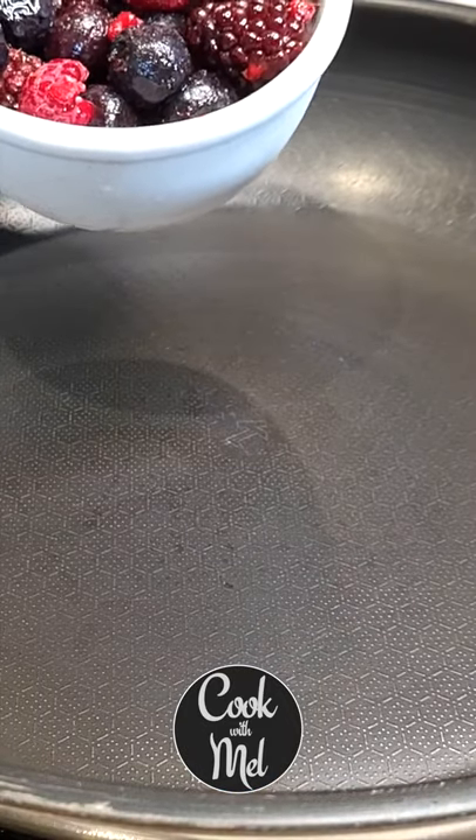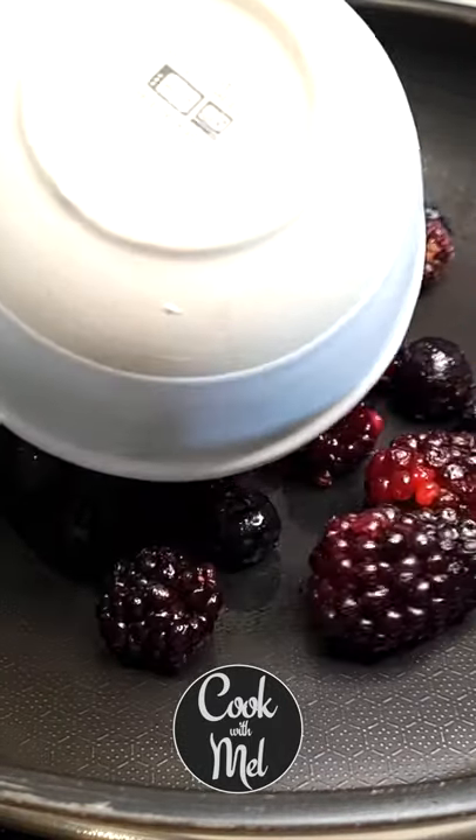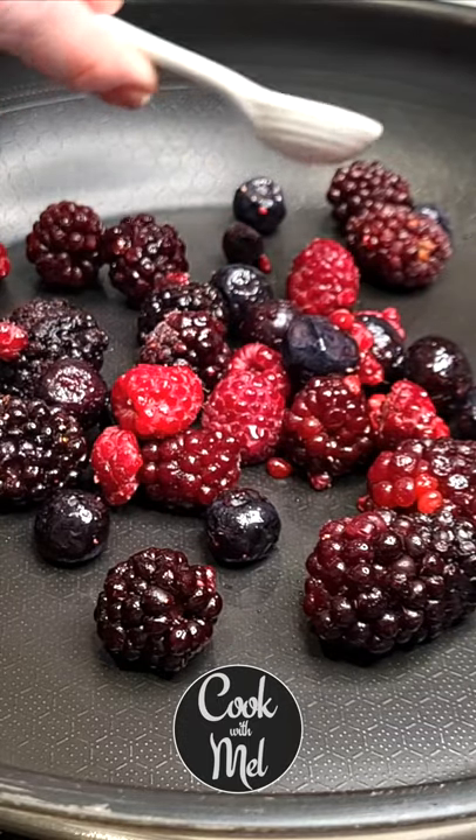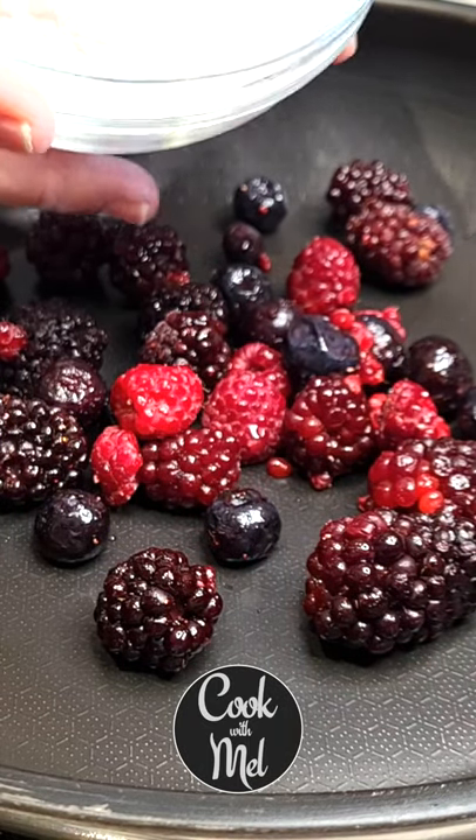Keto mixed berry jam that's sugar free — let's go. Add 160 grams or one cup of mixed berries to your pan, then one teaspoon or five grams of lemon juice, and lastly an equal amount to the berries, which is 160 grams of powdered sweetener.